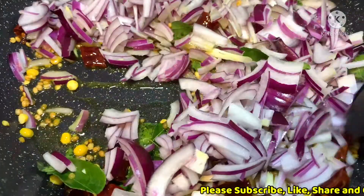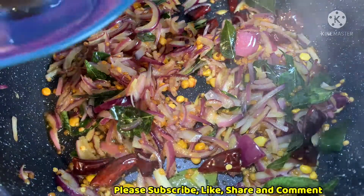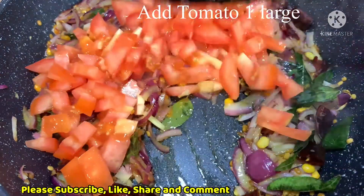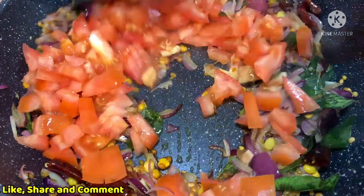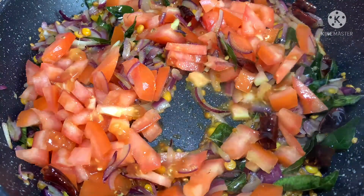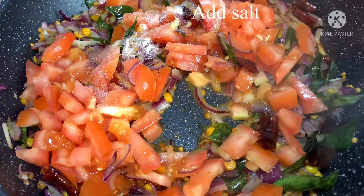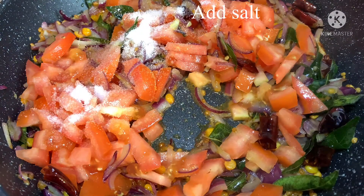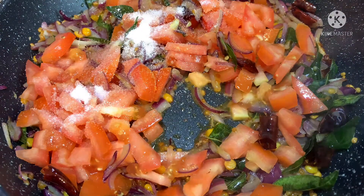1 teaspoon of sugar. I want to do some of the vegetables as it is more of a dark time. Put the vegetables in the top of the vegetables.